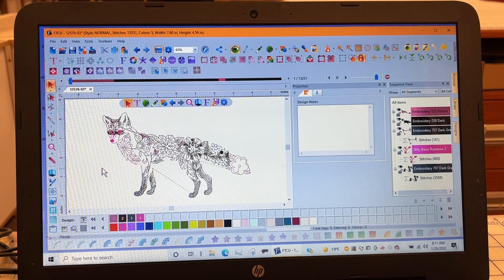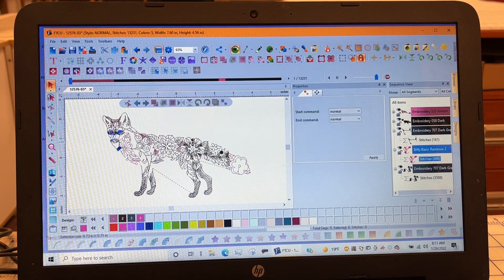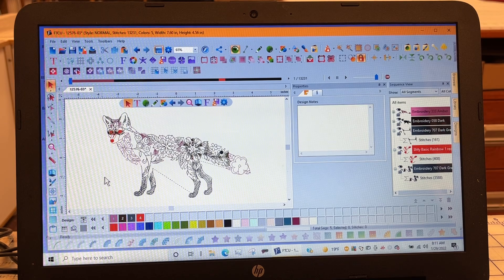I can change that to any color because it's a color stop — as it's sewing, I can determine what color I want for the eyes. Maybe I want laser eyes. So I'm going to select it one more time and do red — it's kind of the way my frustration level has been lately. So this helps you personalize your design. Now I mentioned maybe you want not a red nose — I don't want a Rudolph Fox.